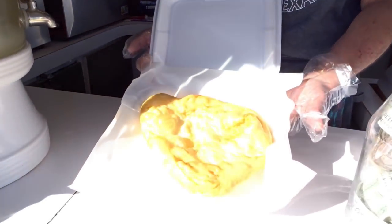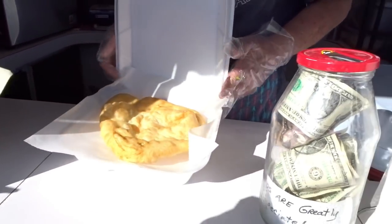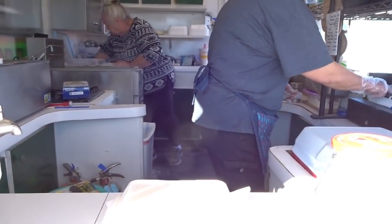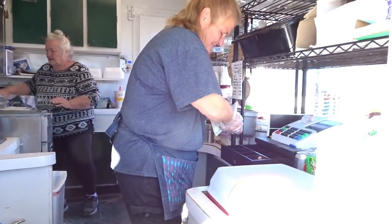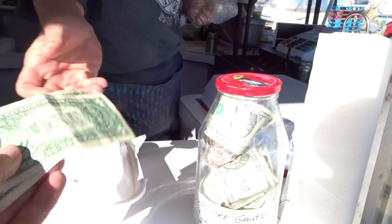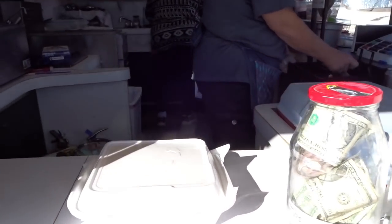Yeah, that's great, perfect. Three dollars out of five. Four and five — thank you sir, thank you, wonderful blessed day, you too, thank you.